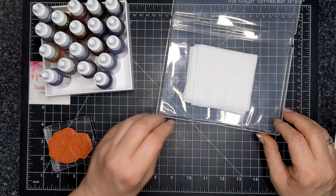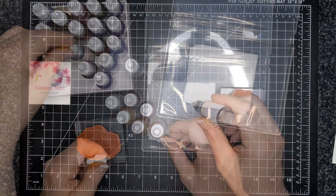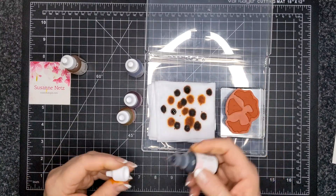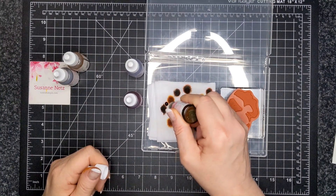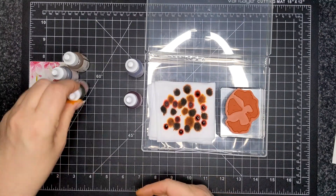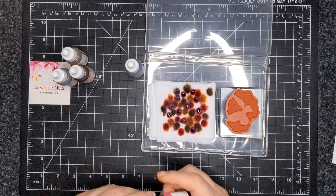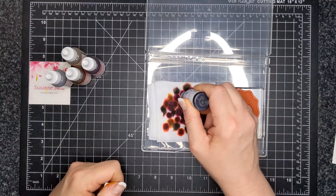Here I'm using a baby wipe stamping pad technique. I have three baby wipes folded in quarters and I'm choosing five colors — I think that was mango melody and flirty flamingo, a color combination I reach for often. I have my stamp next to my little makeshift baby wipe pad because I need to know how big to make it. With those five colors of ink refills, I'm dotting on the ink and filling up all the gaps — that is the trick, you have to have ink everywhere.